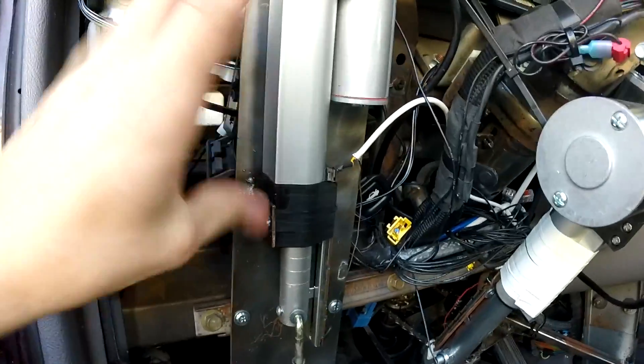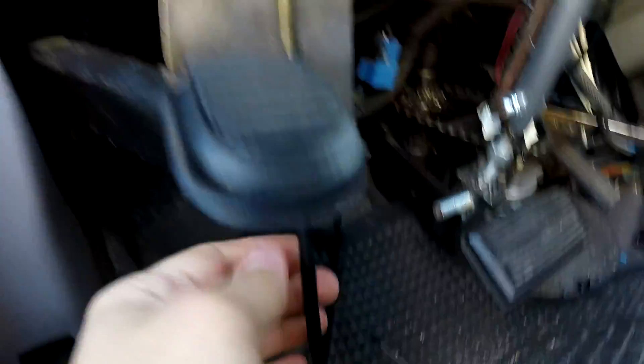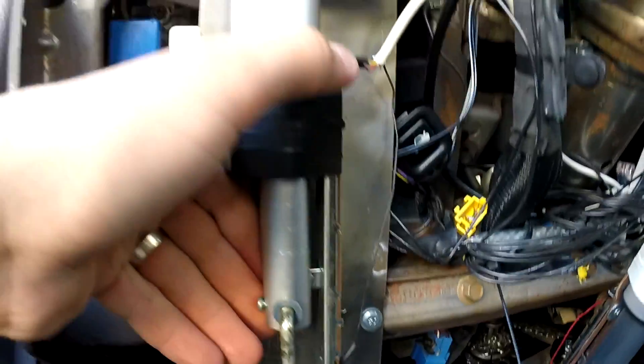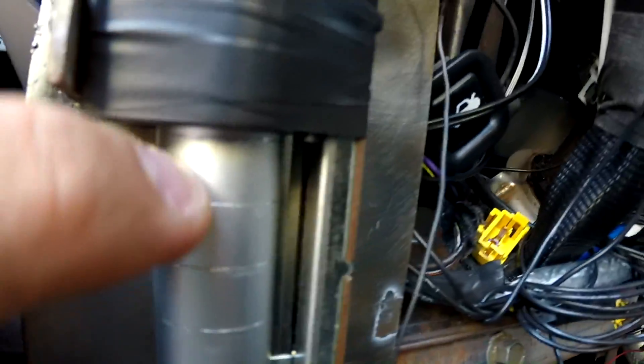This is the gear selector. It's an actuator which pushes and pulls on this wire going to the gear box. We also have a sliding potentiometer right there, so the microcontroller knows where to start and stop the actuator. You can see I've scratched the marks for the different gears.